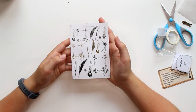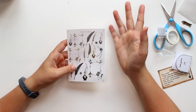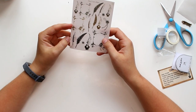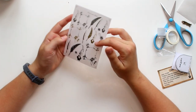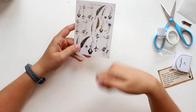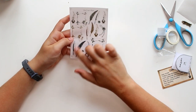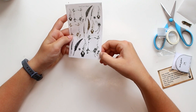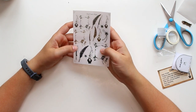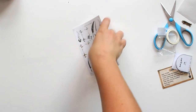There seems to be a theme — I think this month's theme is writing. If it's writing I'm very very happy because, hello, snail mail! There are little quill feathers, little ink jars, little scrolls of parchment, and wax seal stamp stickers — that is actually really really cute.